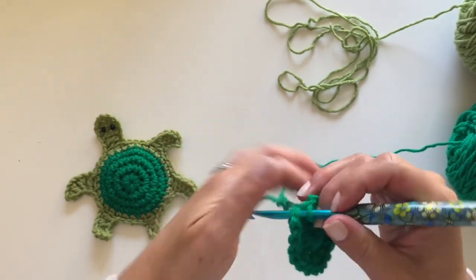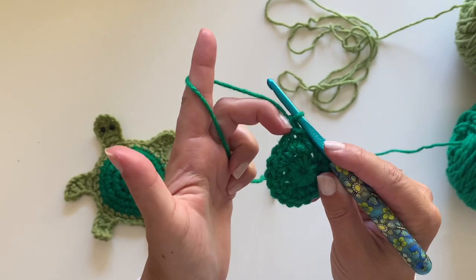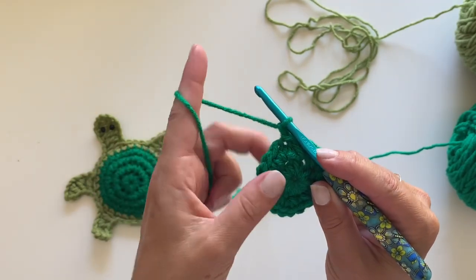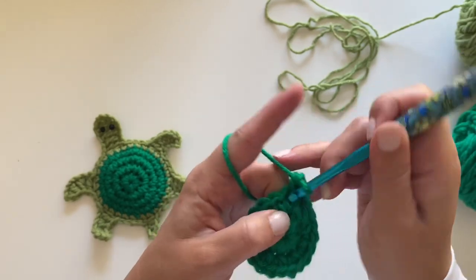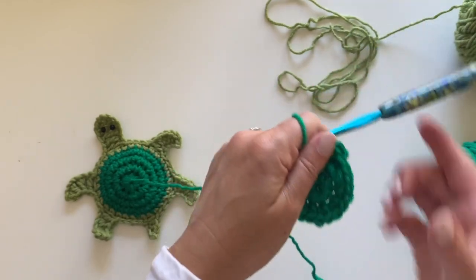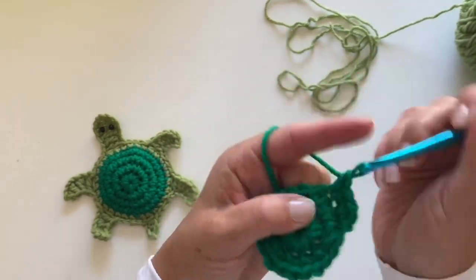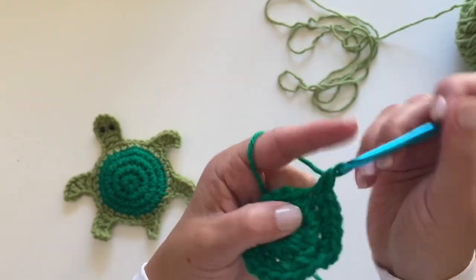Chain one. Now we're going to make two single crochets in the first stitch and a single crochet in the next, repeating all the way around — so two single crochets, then one single crochet, all the way around.